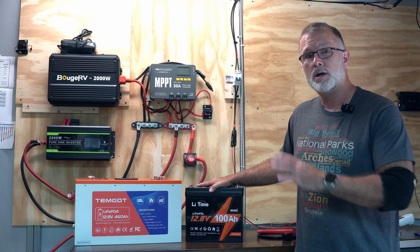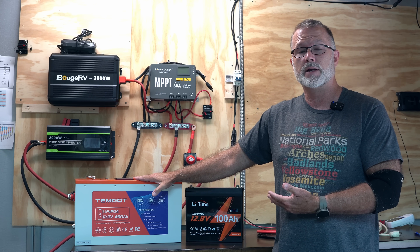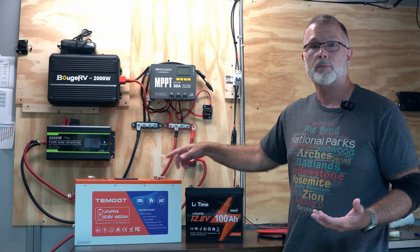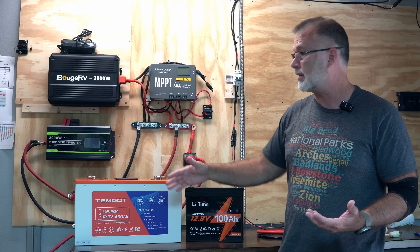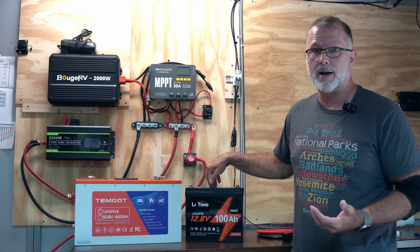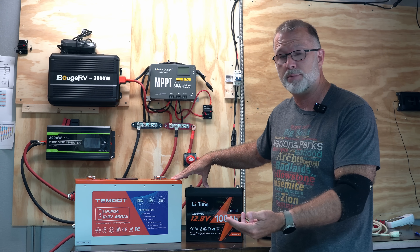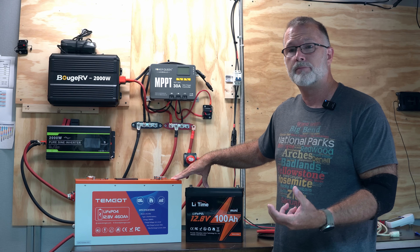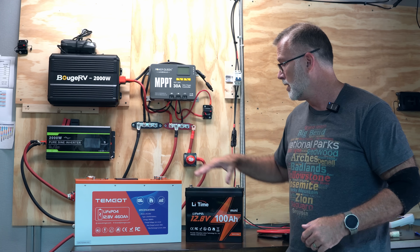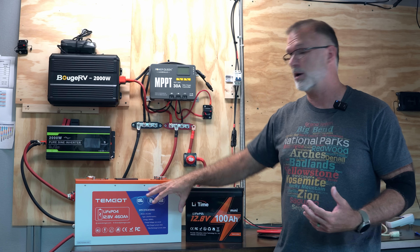In this case, the small one would essentially deplete itself, and the BMS would shut it down while the other still has plenty of capacity left. And since they are connected in series, that breaks the series connection, because you no longer have the complete connection going through the system. You've effectively limited the higher capacity battery to only being able to output what the lower capacity battery can. That is why it's super important to use the same batteries of the same age, the same battery type, and the same rated capacity, so that they deplete at roughly the same rate — avoiding overstressing one battery, shortening system life, and reducing overall capacity.